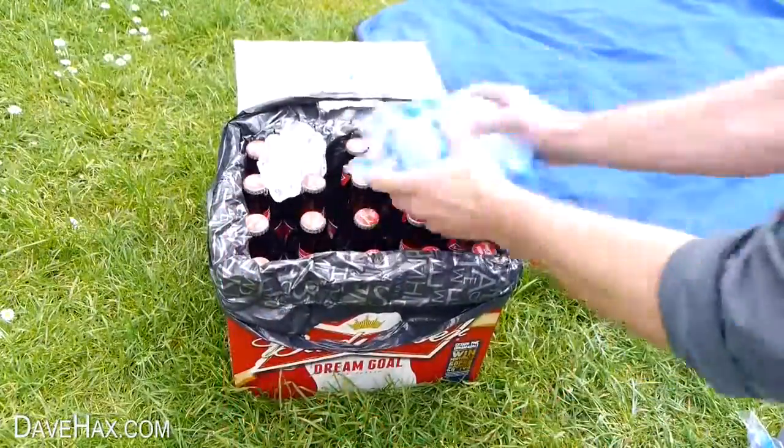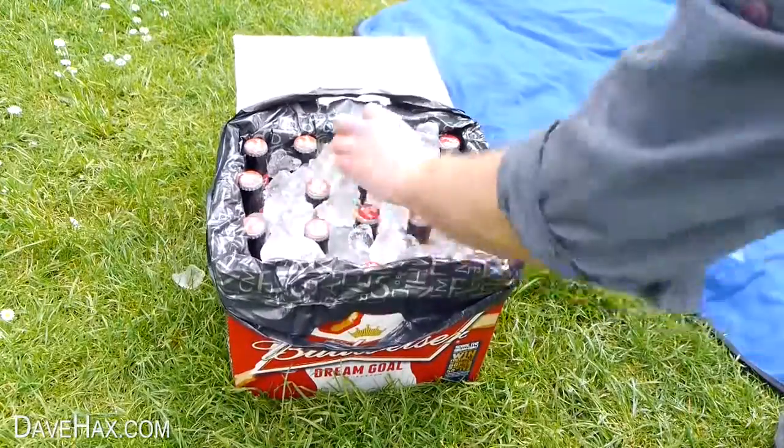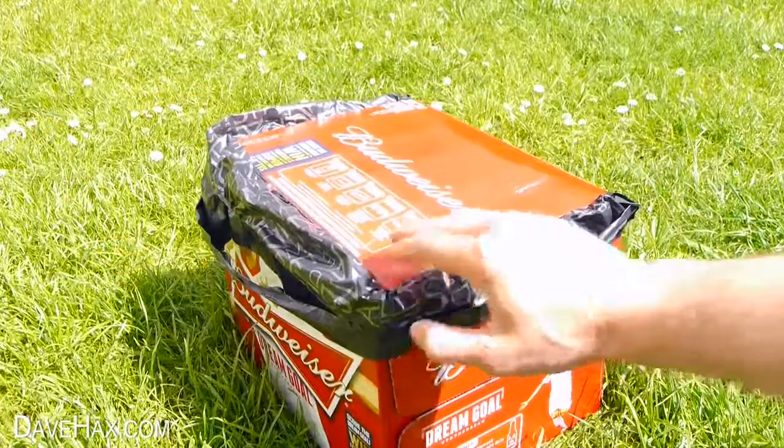Open up the ice and tip it into the box all over the bottles. And there we have our really simple cool box. Pretty cool huh? You can close the lid to keep the sun off.